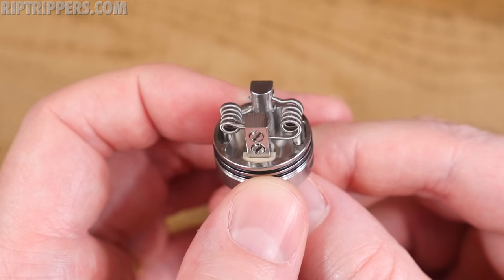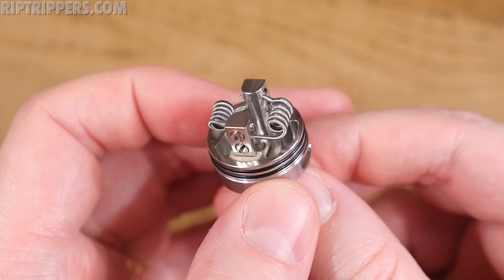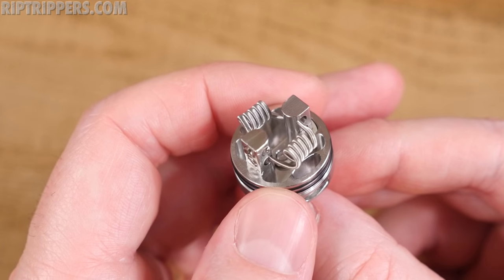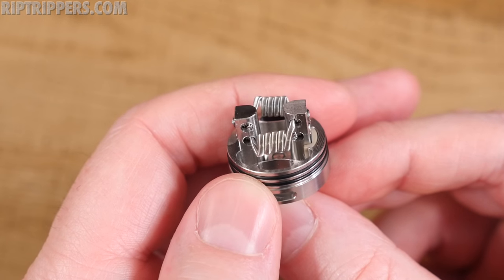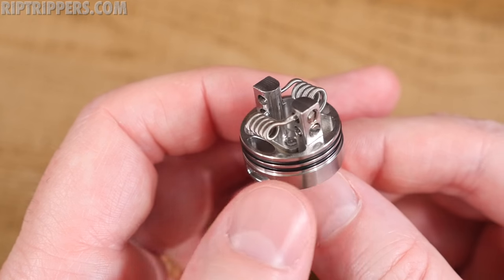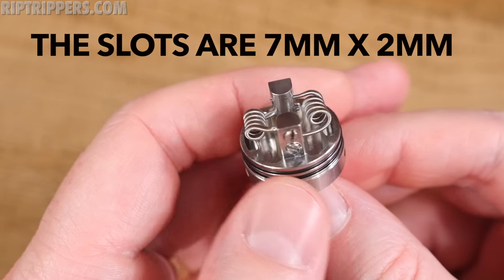The deck section has a velocity style post design. The side mount screws are flat heads, which is a first for me — I like them better than Phillips head or grub nuts, you really never have to worry about stripping these. It's got a deep juice well, 5 millimeters deep. The post holes are 2 millimeter all across the board, and you've got airflow that runs underneath the coil on both sides.